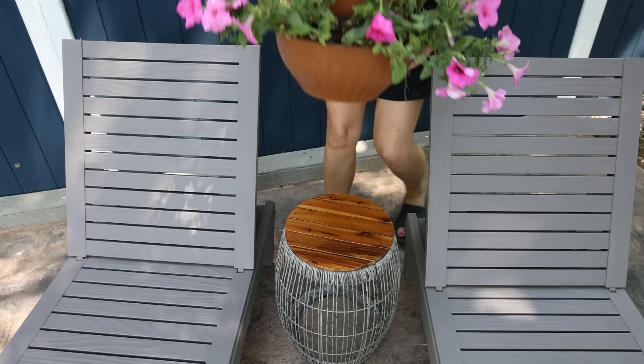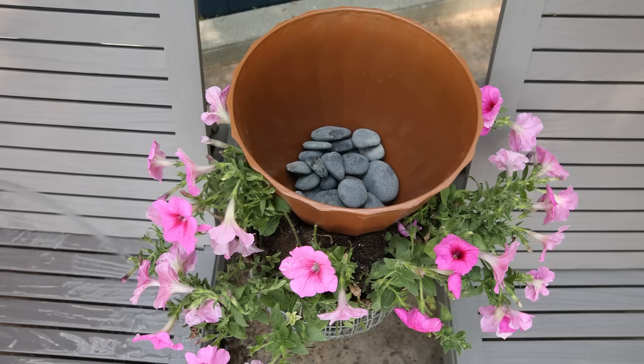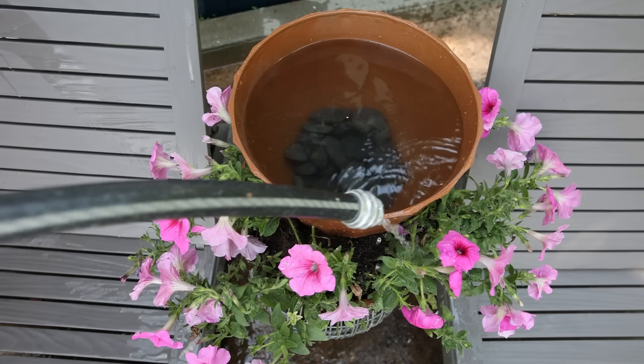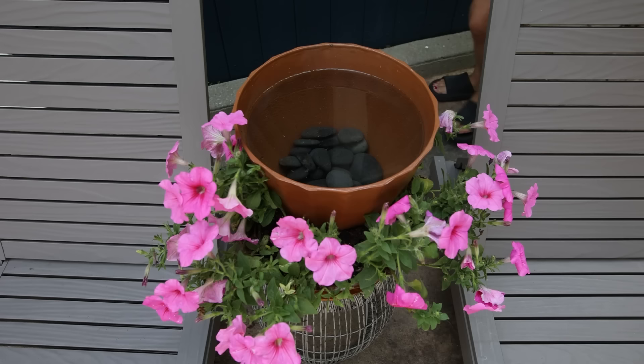The only thing left to do is the top planter, so I'm going to put some additional rocks in it and fill it up with water. Next I need to add my solar water feature pump to the top of the water. I picked this up off Amazon — I'll link it below — and this is what's going to create our fun water feature.